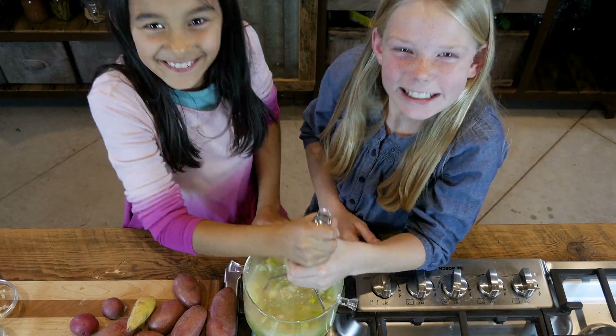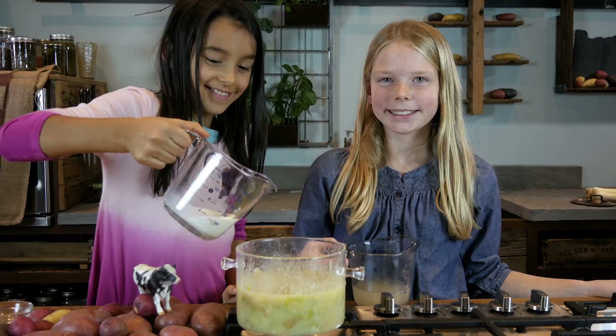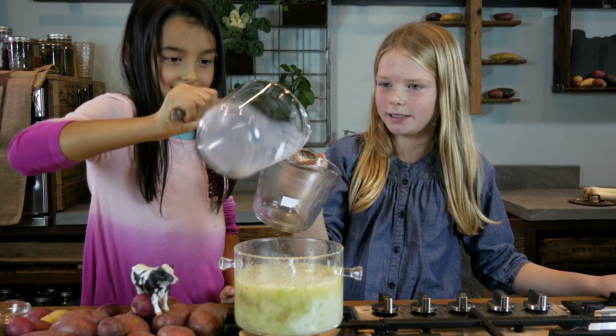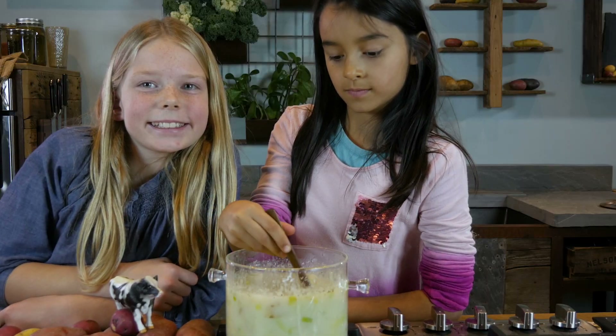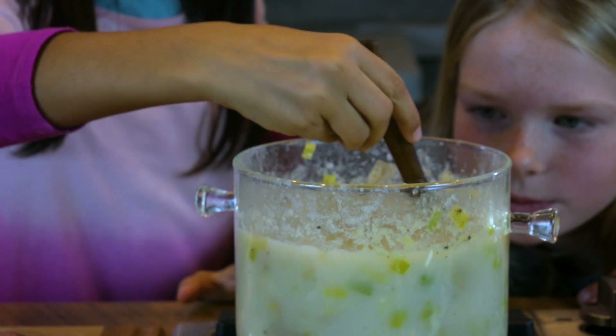The almost-done soup is really hot so be careful. Get an adult to help if you want. Just pour in the rest of the chicken stock and the milk, and simmer for another five minutes. And — creamy leek and potato soup!